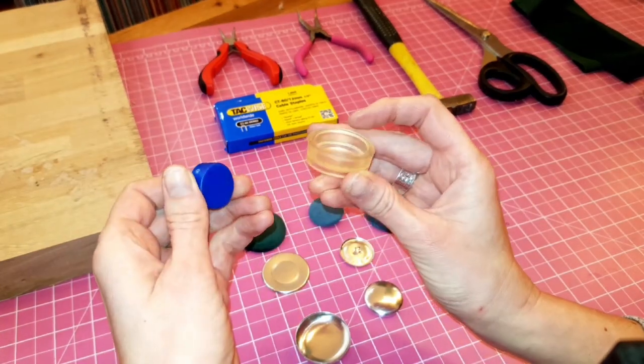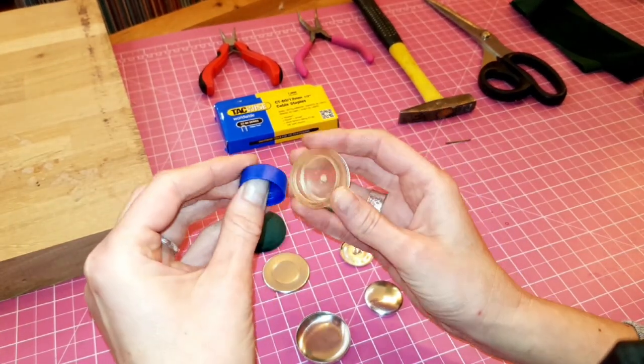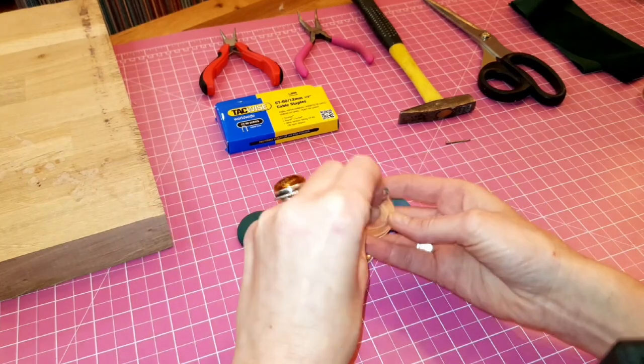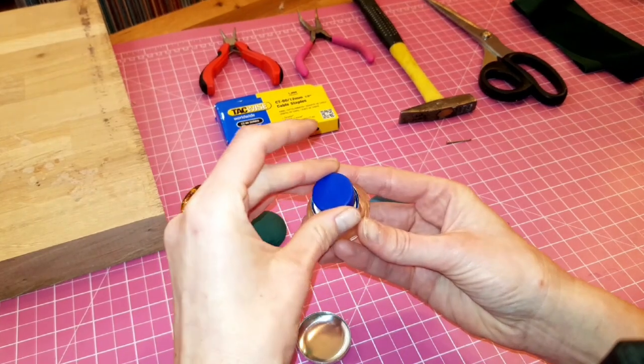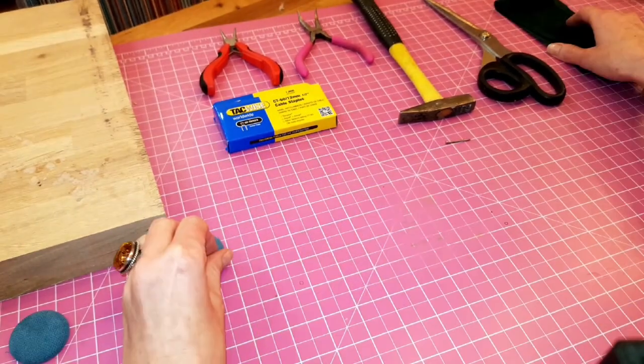This is a little tool that came with the kit. This is a silicone part that you place the parts of the button in, cover with the blue part, hammer them together, and that's how the parts of the buttons are joined.